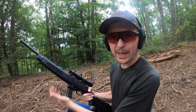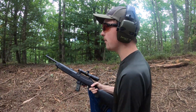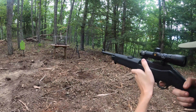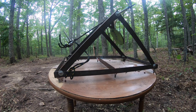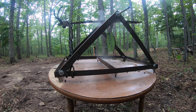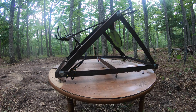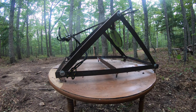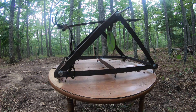Ruger PC40 carbine — like I said, this thing takes Ruger P-series mags, so if you have a Ruger P-series pistol, this thing takes those mags. It's so cool. We're right at the same distance. Let's try to put these in the same spot and see if barrel length really makes a big difference. I think it did.